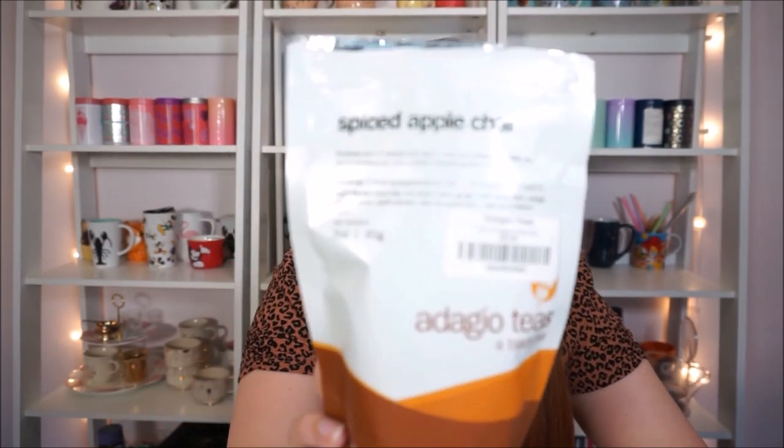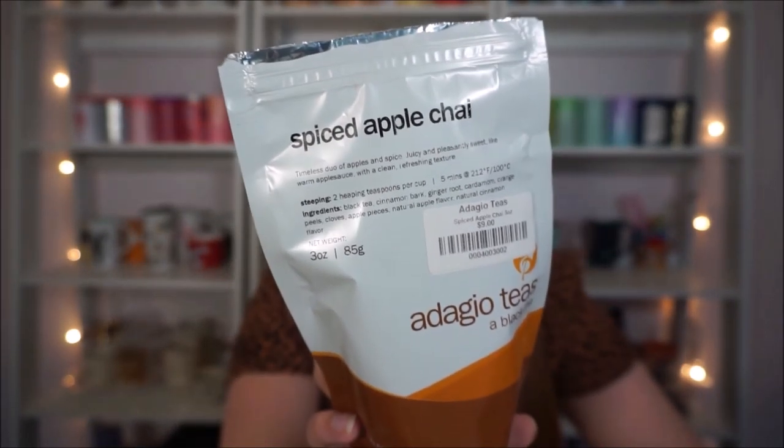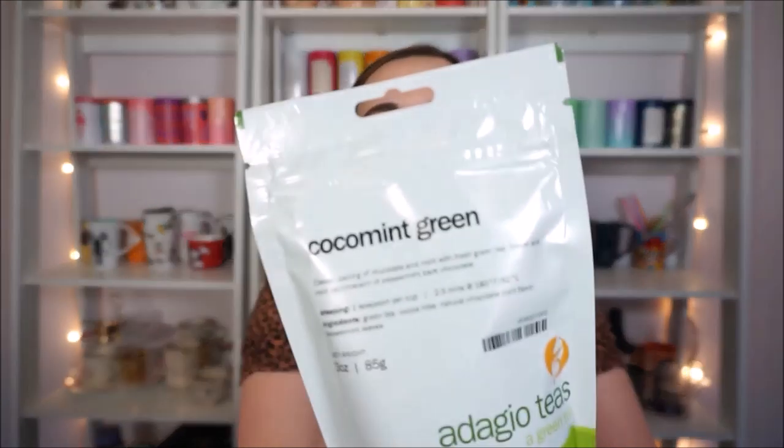I have two bags from Adagio. One I haven't opened yet but this is Spiced Apple Chai. I was on a major chai kick this fall so I bought like a million different chais to try and to review on the channel, so if you like chai I have a million chai videos. This was my first favorite tea ever and it's from Adagio — it's Cocoa Mint Green. It's just a green tea with cocoa nibs, natural chocolate, and mint flavor and peppermint leaves. I've been kind of saving it for a special occasion or when I run out of my other favorites — I've been rationing it.